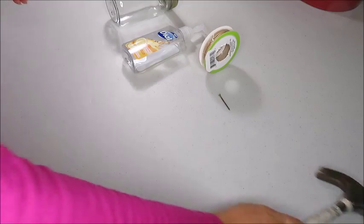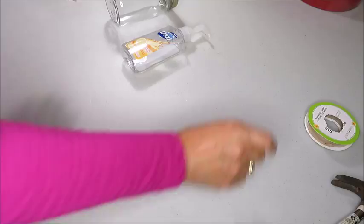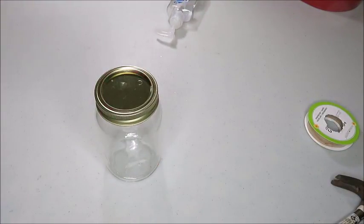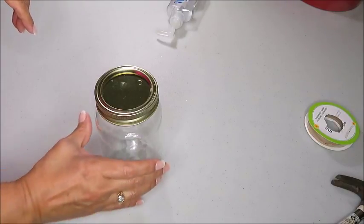I just want to say this is not an original mason jar, but it is like a mason jar and I purchased this at the Dollar Tree. I'm sure that you've seen them before.